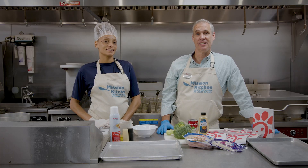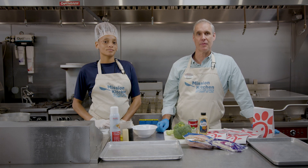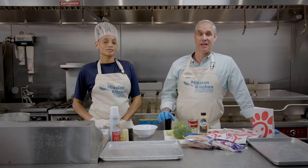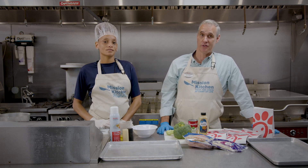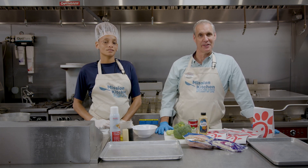Welcome to Mission Kitchen. My name is Ron Trout. I'm the owner-operator of two Chick-fil-A restaurants, one in Cranberry and one in Wexford. I've been doing Chick-fil-A since I was 15 years old — only job I've ever had. Great company, and happy to be here with you.